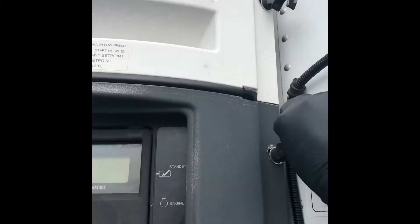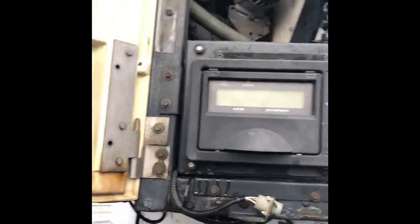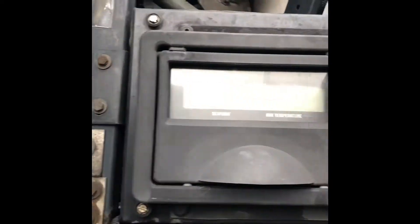So what you want to start with is right here. I'm pretty sure they're all the same. You want to start here, open this door, then you've got four bolts: right here, right here, on top, and right there.